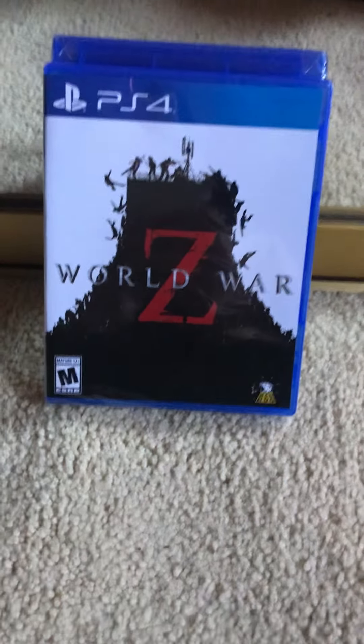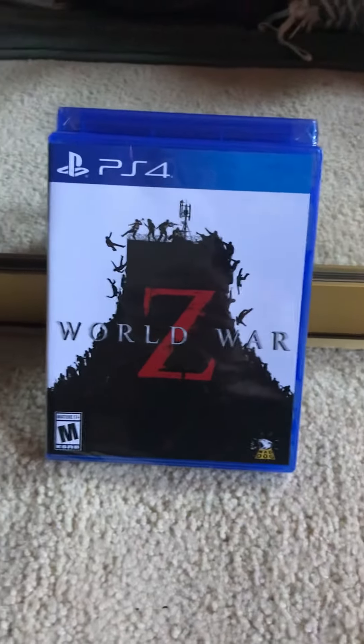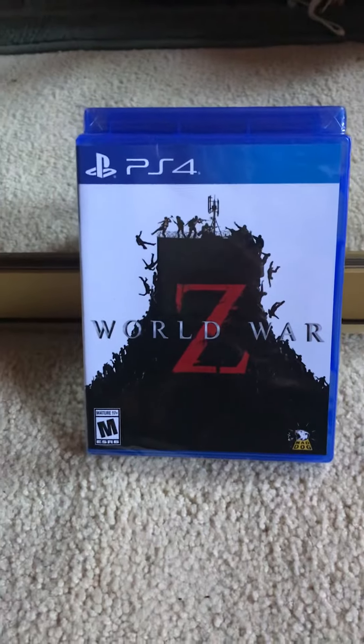Hello everyone, welcome back to the channel. Today we got another unboxing. I went to GameStop and I picked up Railroad C.